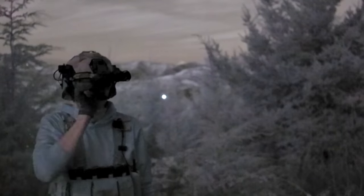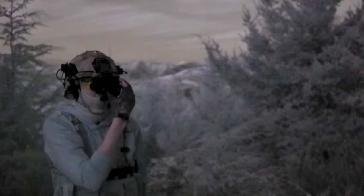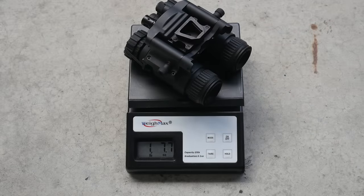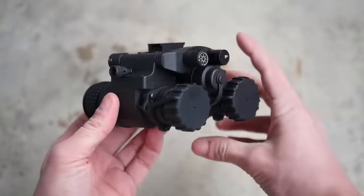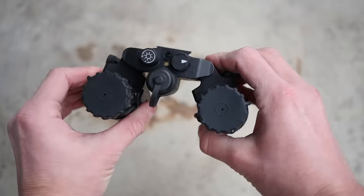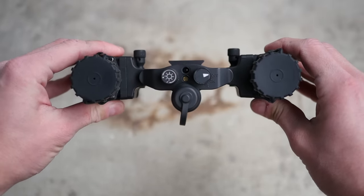The NVG40 is an articulating binocular housing that has automatic eye cutoff — when the eyepieces are flipped up, they shut off individually. This is a fairly heavyweight housing; the NVG40 weighs about 23 ounces. Compare that to a set of DTNVs which weighs about 18 ounces, RNVGs at about 20, and BNVDs similarly. It is a rugged, well-made, solid-feeling device, though I'm not really sure that weight is an acceptable trade-off.